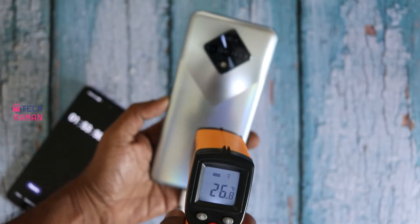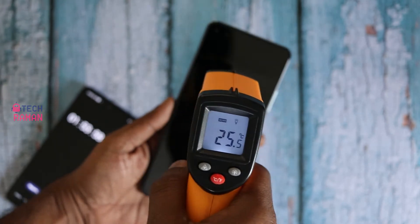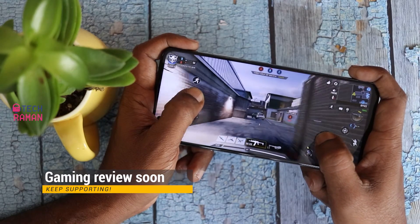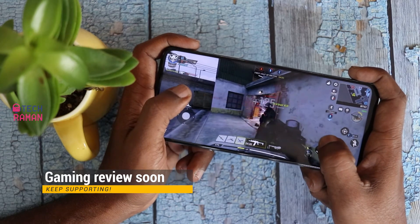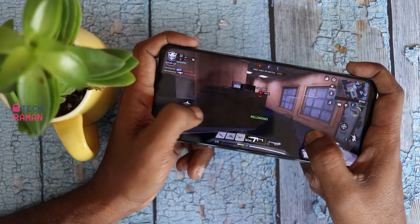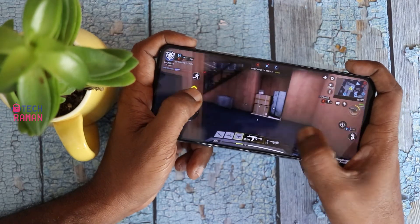I don't find the phone heating up alarmingly during charging — it is reasonable and expected normal behavior. Infinix also says the phone supports 33W charging on compatible chargers. I tested with a 33W charger I had from Vivo but it didn't work. If I get info on compatible chargers, I will add it in the description.